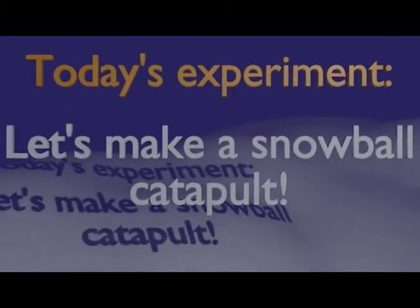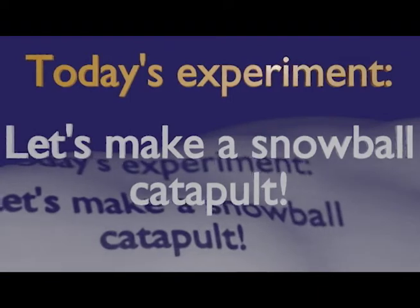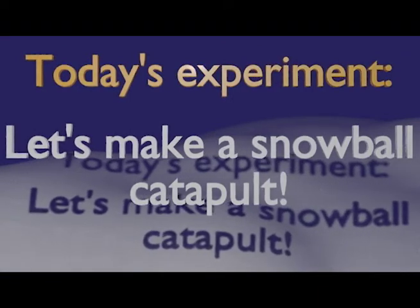Today at Starbase Edwards we're going to create a snowball catapult. How can we do that? I'll show you.